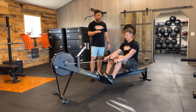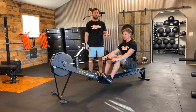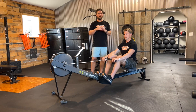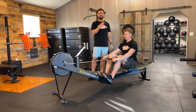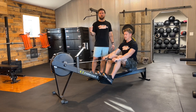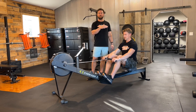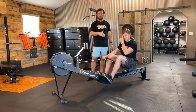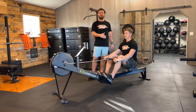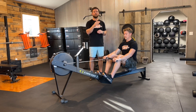As we get into the movement pattern of the row, it's important to remember that this video is designed to be somewhat elementary — to allow you guys to hop on a rower and row efficiently. Rowing, just like most of our monostructural work within the endurance aspects of classes, is very much a skill-based movement. The idea behind this video is to keep it simple so you can take these tips directly into class and start improving your times.